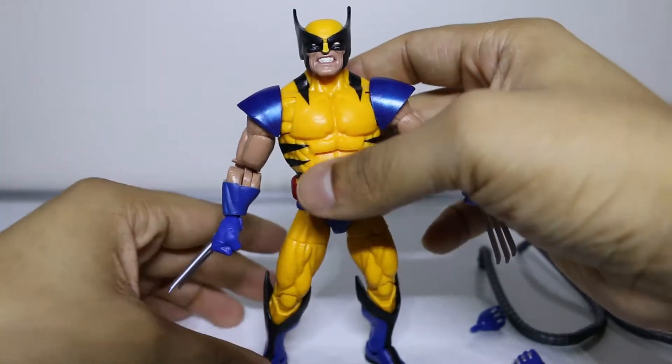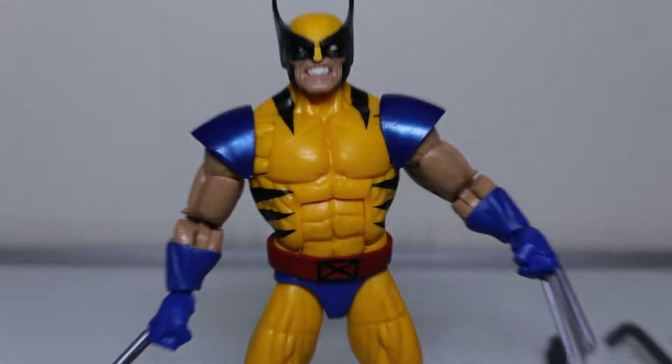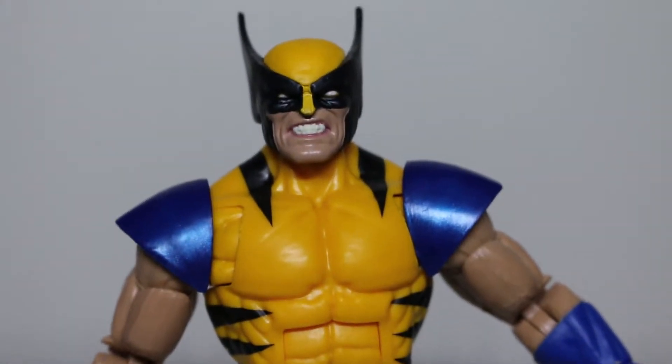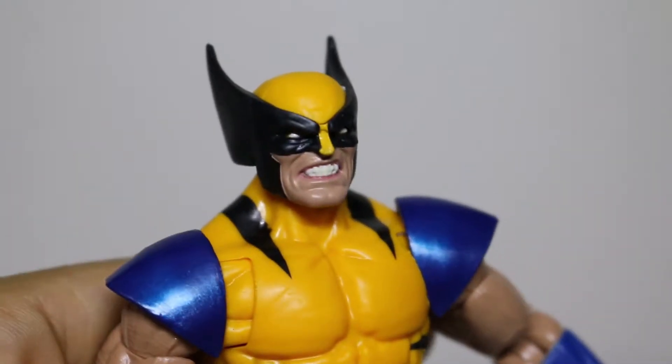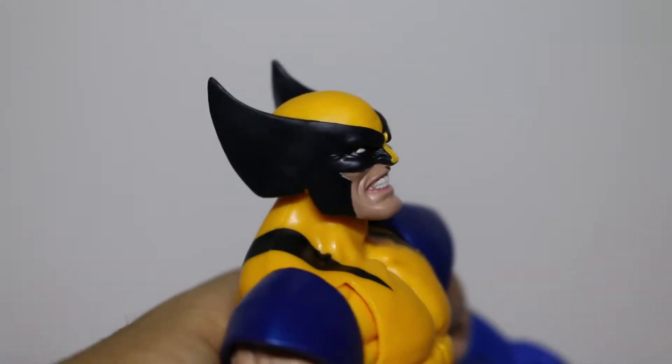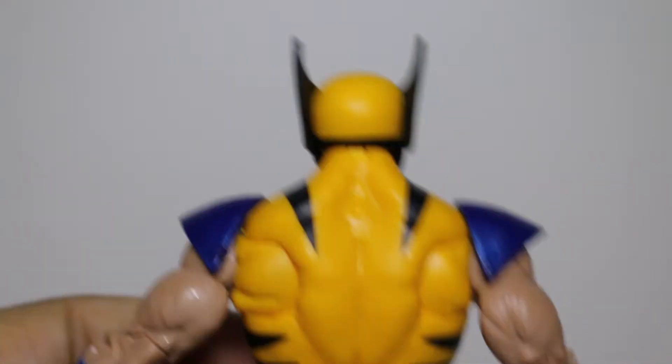I tell you right now, he is good looking. This is a good looking Wolverine. Let's get a zoom up on that face. Oh yeah, that looks good. We got a little pink sploosh there — not a big deal, not a deal breaker. Take a look at the back.